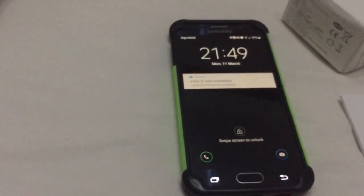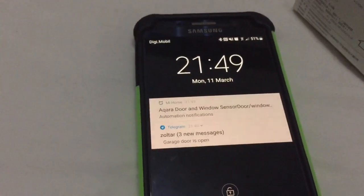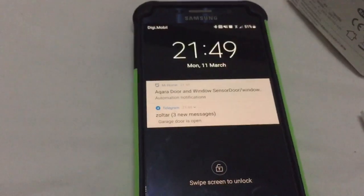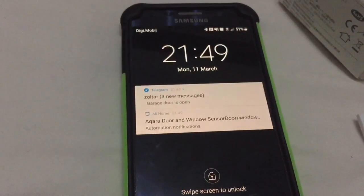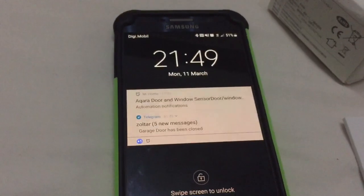I'm going to show you now. If I open the garage door, you will see garage door opened. I'm going to close it now. Garage door closed. So it works very, very well. I'm really happy with these sensors.